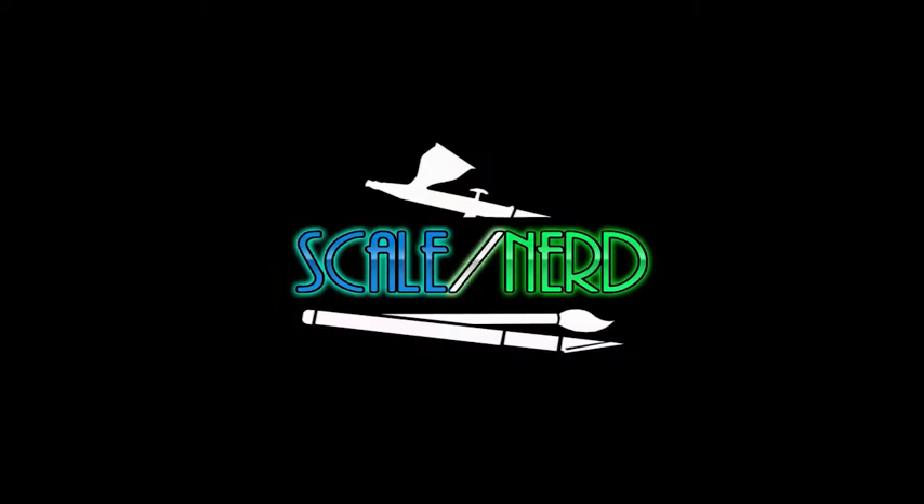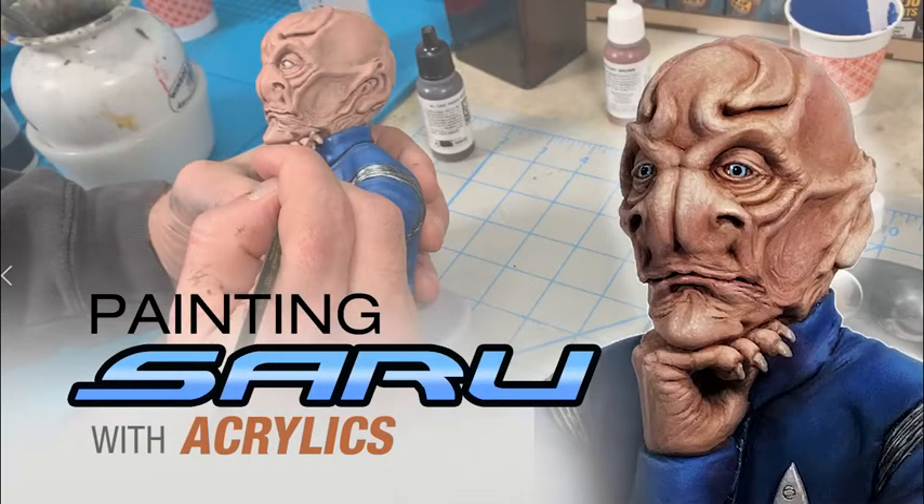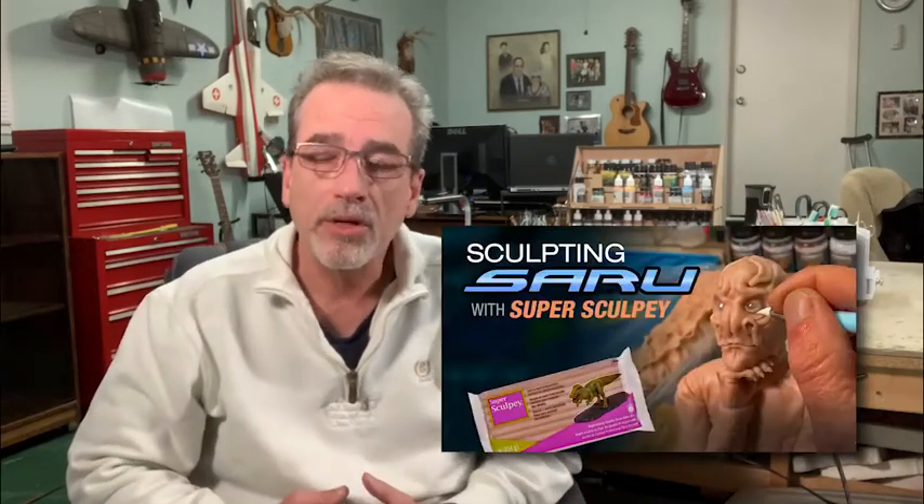Hey guys, welcome back. My name is Tom Pierce and this is The Scale Nerd. Welcome back to The Scale Nerd. In our last video we went over my first clay sculpture project, the character Saru from the Star Trek Discovery series. We sculpted it in super sculpy clay and really had a great time. This video, we're going to take it to the next step and bring it to life. We'll go through the painting process of the figure and the base and complete it with a nameplate. Let's go ahead and get started on painting the character Saru.